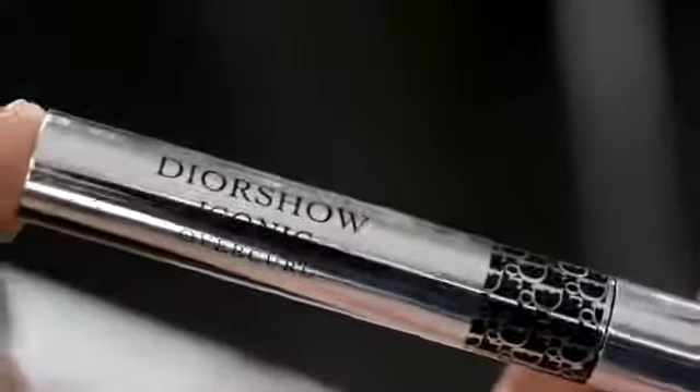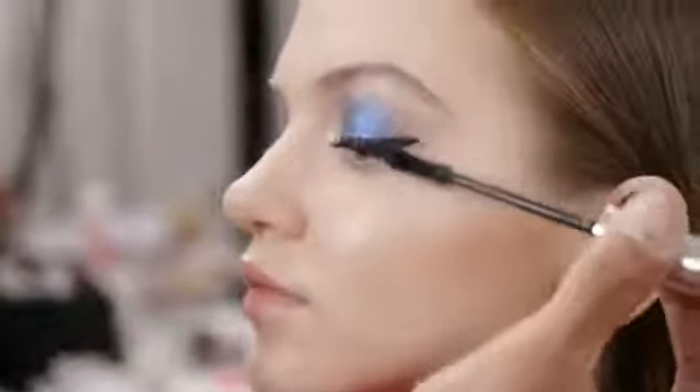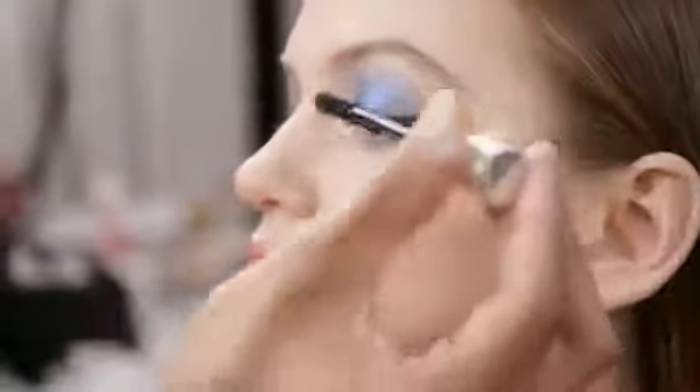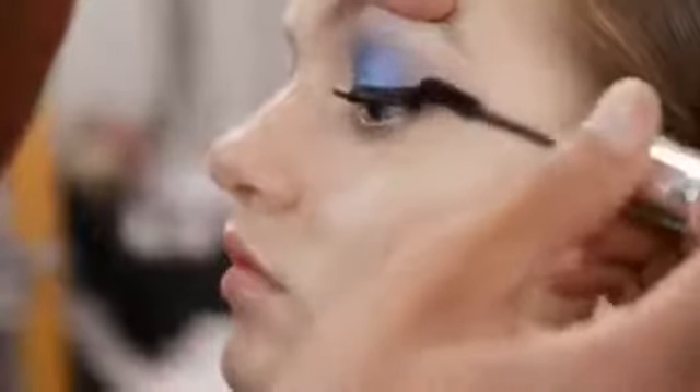Next, we move on to mascara — Dior Show Iconic Overcurl. I apply it on the entire lash, starting at the base of the lashes and working your way outwards. Thanks to its dynamic curved brush that acts almost as an eyelash curler, you can really pull the lash as you apply for a spectacular curling effect and extreme volume.